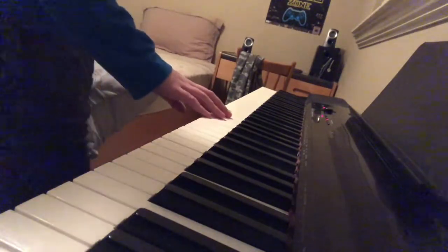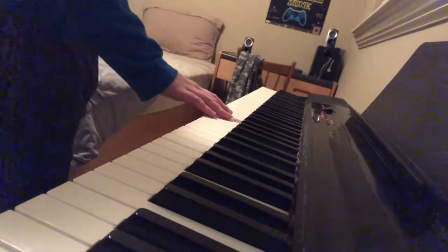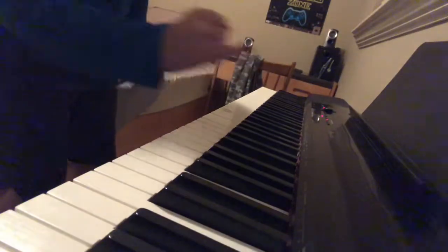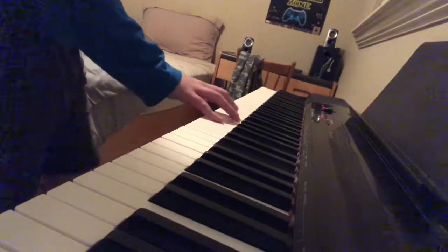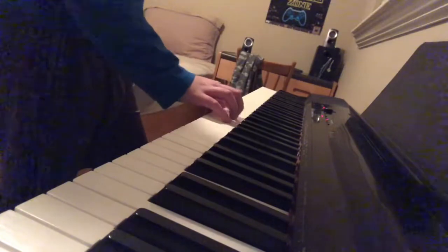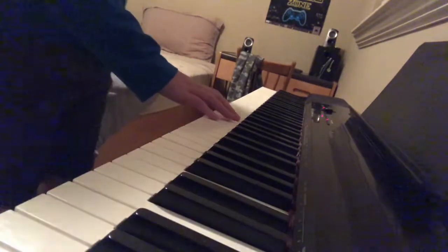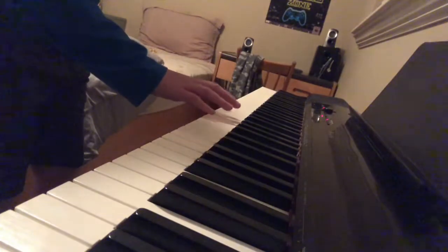Let's focus on that: E, D, C, D, E, E, E, D, D, D, E, G, G. You want to use your pinky finger for G, so you can keep your middle finger on E. So: E, D, C, D, E, E, E, D, D, D, E, C, G, G. And then you want to go down again from E to C. And then D, E.